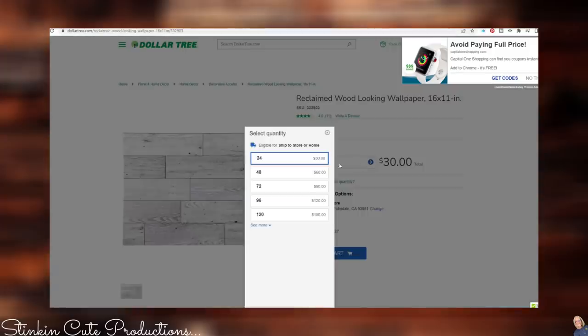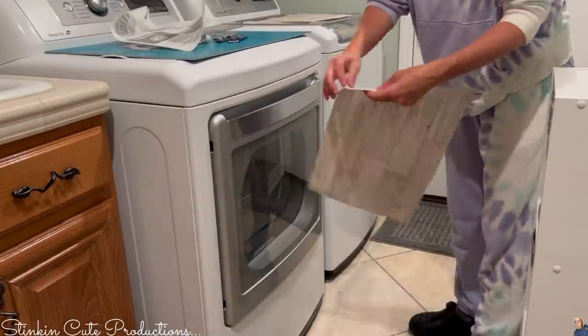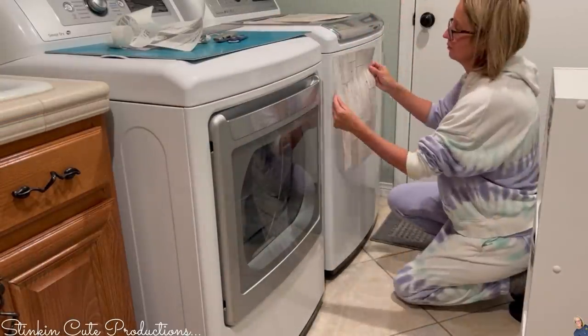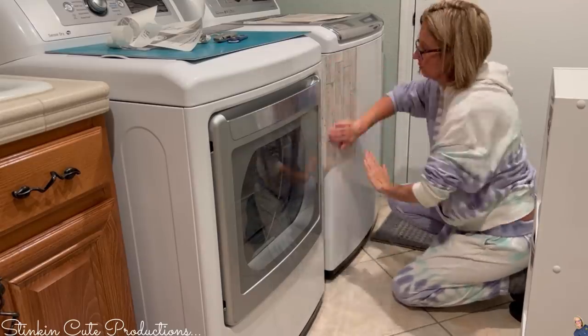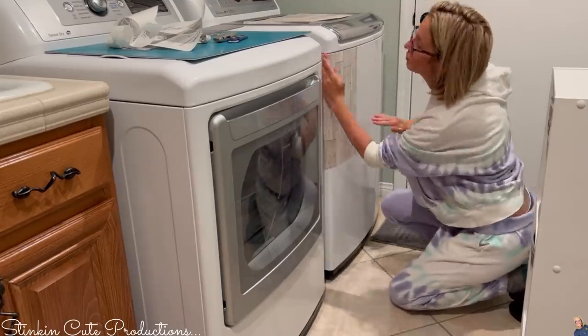When you go onto dollartree.com, you can order them by the case. I went with 48 and paid $60. I didn't use all 48 of my peel-and-stick tiles, but I didn't mind buying extra because I knew I could use them in a DIY. The back peels off super easy and it is very sticky — I will tell you that now.